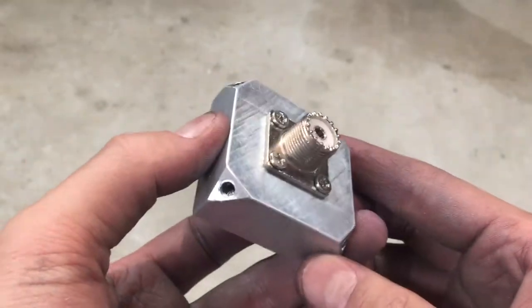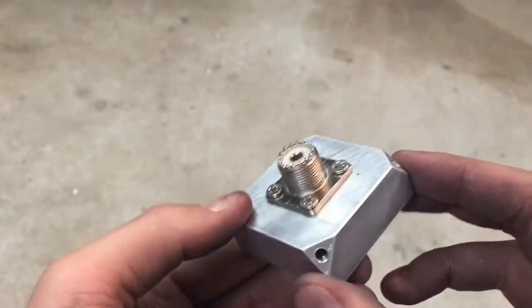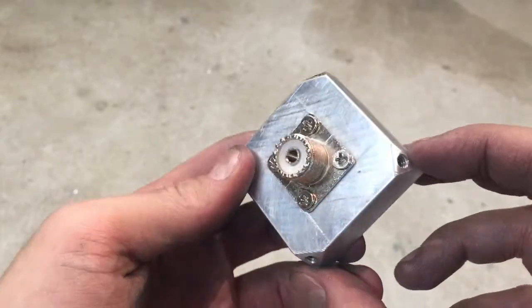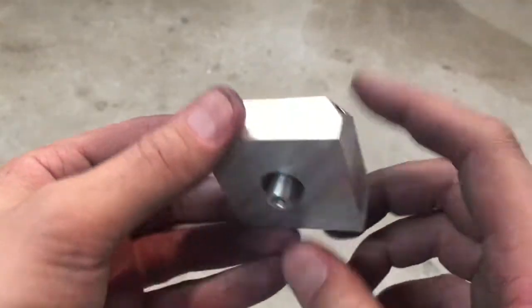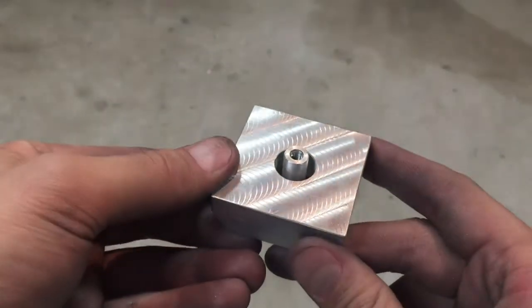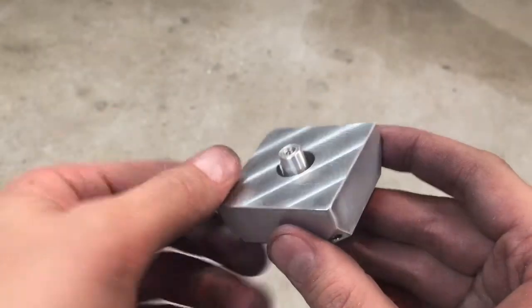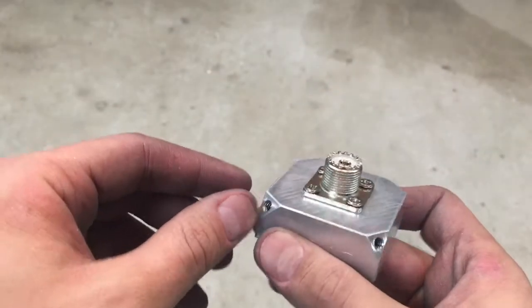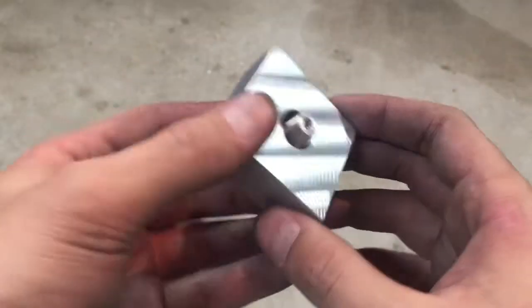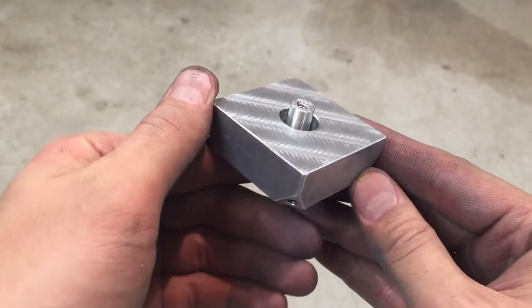And that's where I ended up today. Got the block pretty much all finished — got the corners drilled out and tapped, and I've installed the connector on it. Here's the other side. The actual radiating part of the antenna will be coming out of here, and the ground plane elements will be coming out here. That's it for now, thanks for watching.